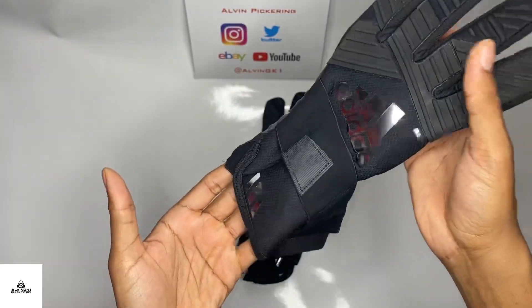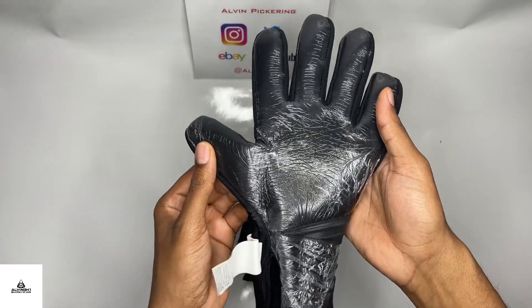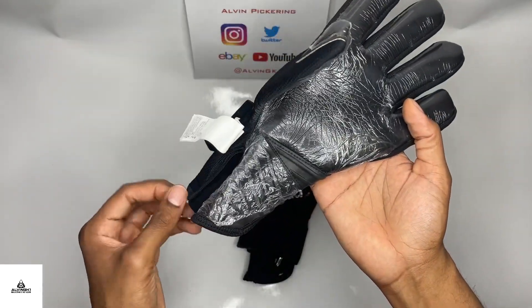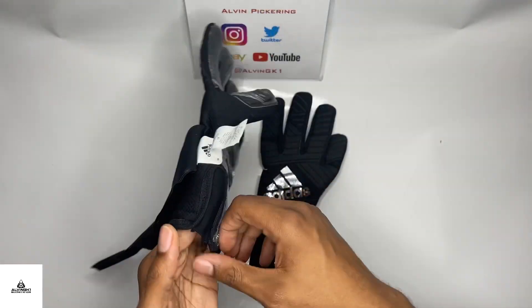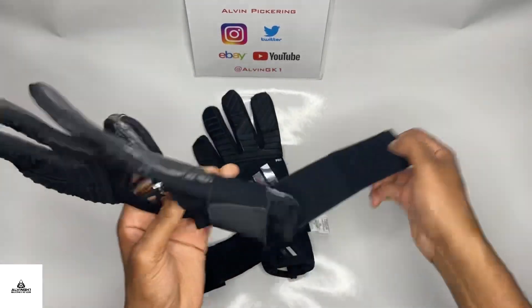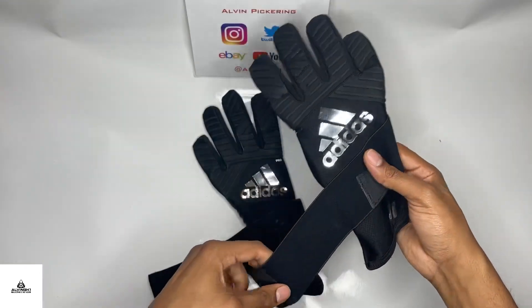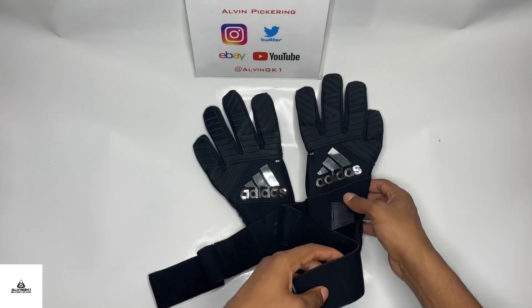Kicking it off with these Adidas Ace Trans Pro gloves, released all the way back in 2017. As you can see, still got the plastic foil on the front — that basically keeps the palms fresh in the manufacturing process and lets you know they've not been used just yet.